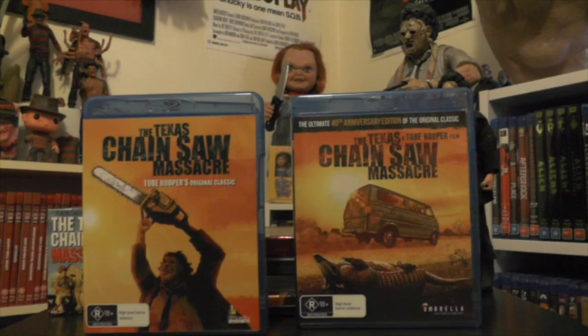Next up are my two Blu-ray editions for the movie, both from Umbrella Entertainment. The one on the left is the older original Blu-ray release — it's been out for many many years now. And then we have the 40th Anniversary Edition, again featuring that artwork which I absolutely love. There is a difference between both of these in terms of the transfer: the 40th Anniversary does look a lot better, but the original Blu-ray from Umbrella Entertainment also looks really really good as well.